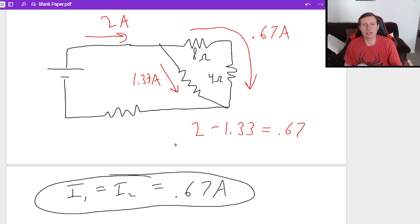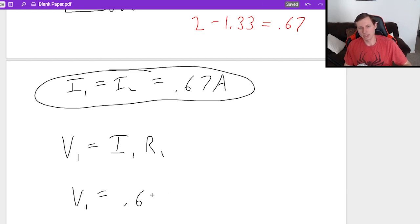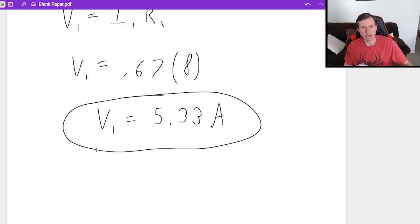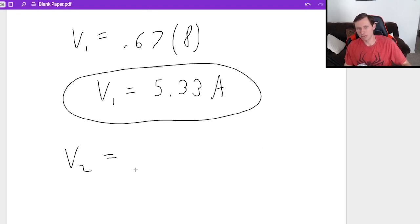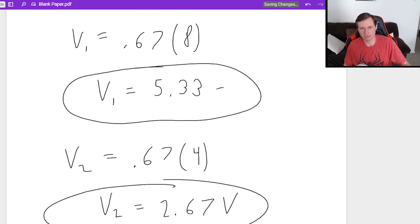Now that we have the current, we can find the voltage for both. V1 equals I1 times R1: 0.67 times 8 ohms gives a voltage of 5.33 volts. V2 is the same approach: 0.67 times the 4 ohm resistor, giving V2 equals 2.67 volts. And there we go — we have all of our voltages and currents for this problem.